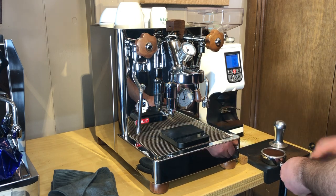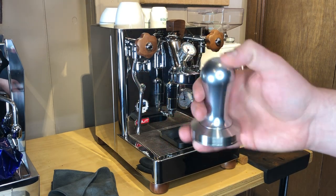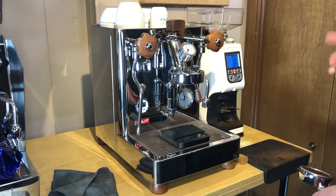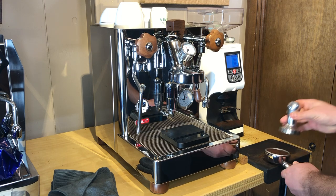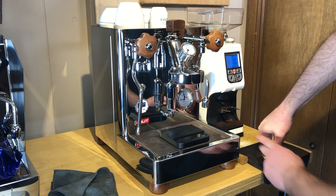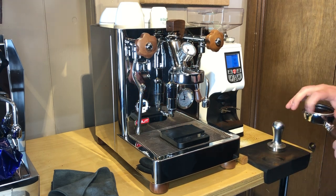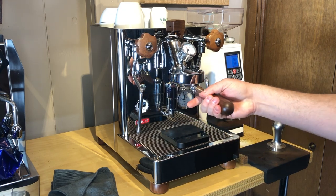I like to give it a little tamp, and this is the tamper that came with the machine. It's a really great tamper — it's oversized, 58.55 millimeter, so it's a big stainless steel tamper.